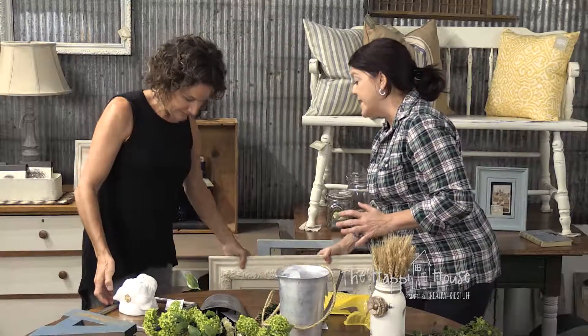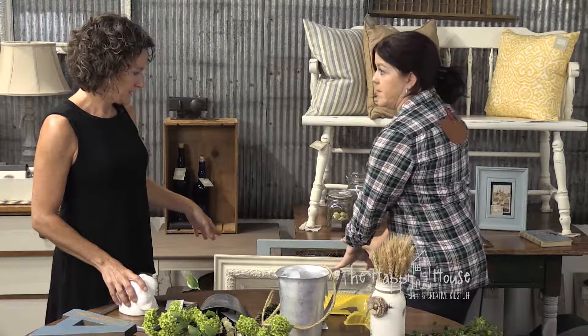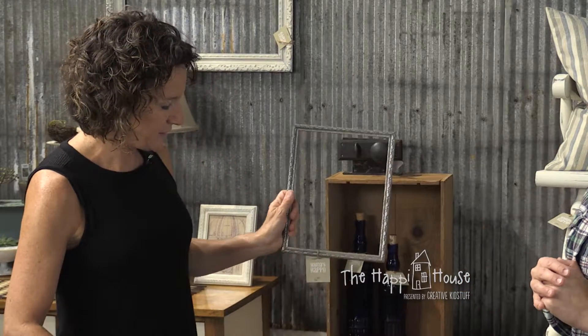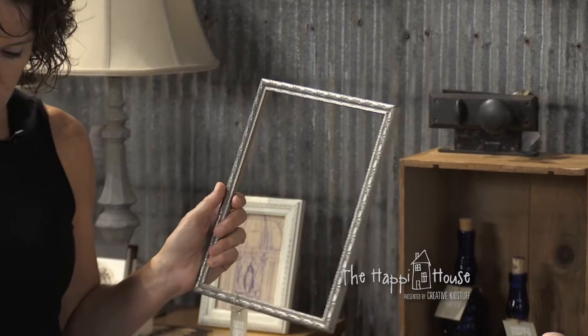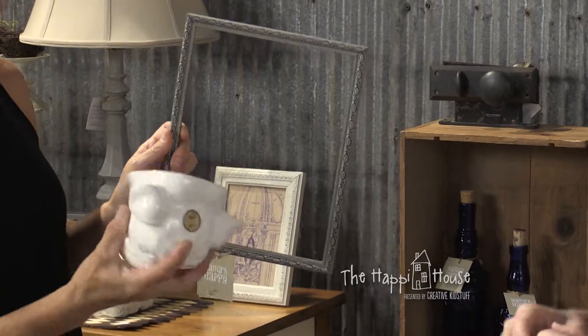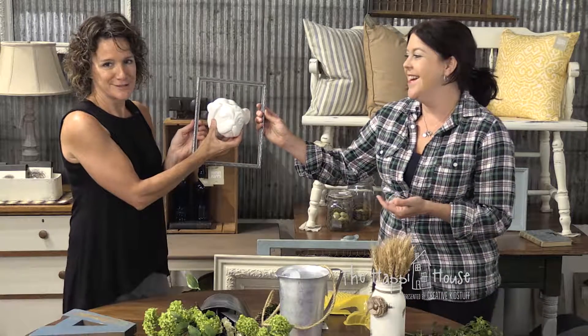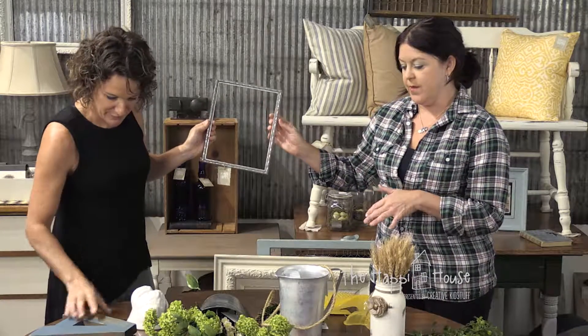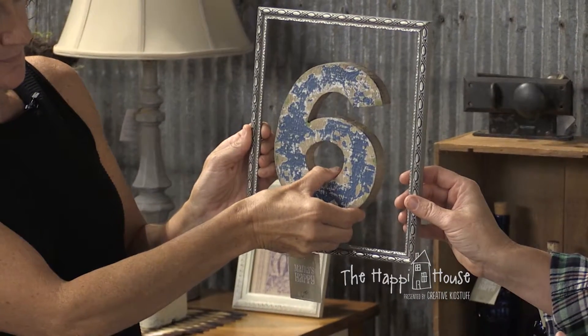This is a big piece - a lot of real estate, which I love because it's expensive to take on a whole wall. You've got these big pieces of real estate, and then you surround those with smaller shapes - maybe even different shapes, ovals, rounds. How fun is this? Your little bulldog is all set to hang. Maybe it's the number of people in your family.